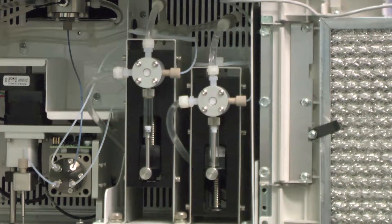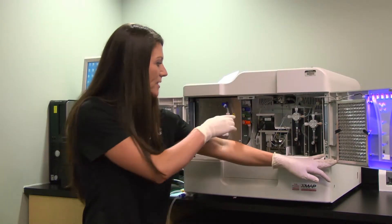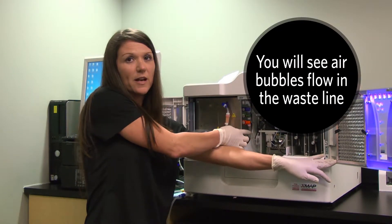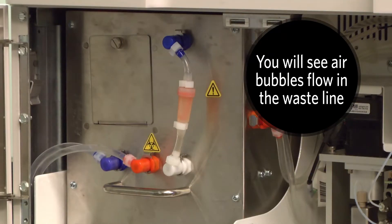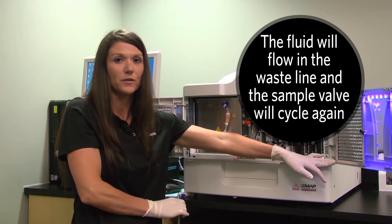Additionally, while the syringes are pumping, you should see fluid going to the waste. You'll either see the waste line here have air bubbles with fluid going through, or you'll feel the toggle of the waste going, or the fluid going to the waste.